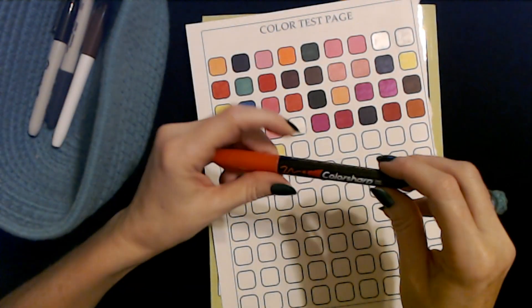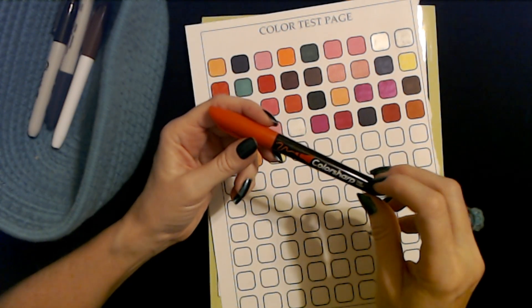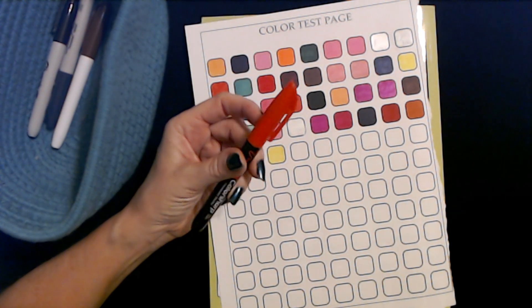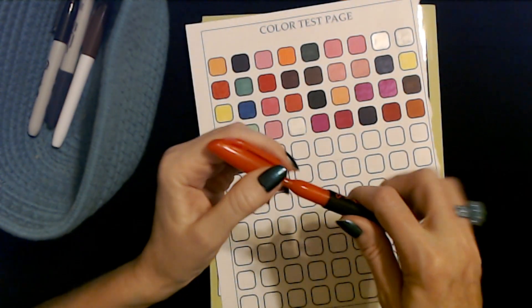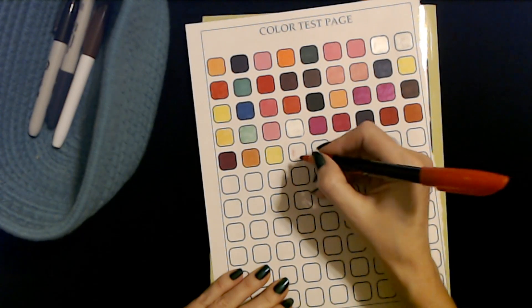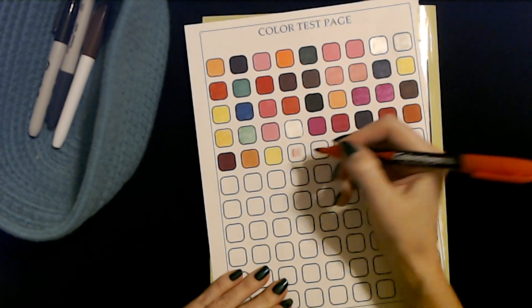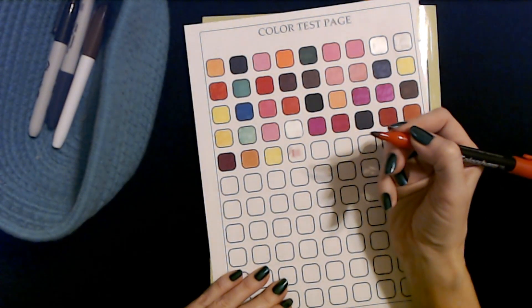Ooh, a Color Sharp! Wow, these are old — I've had these forever. Color Sharp permanent marker, fine point in red. I'd be surprised if this one works. Yeah, no — not really. Wow, we actually found one that doesn't really work. These are super duper old — I didn't even know I had any of these left.